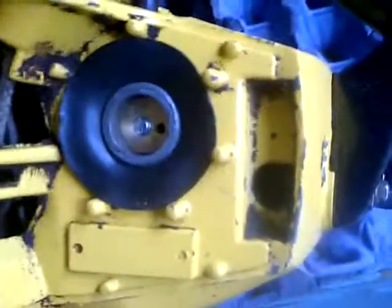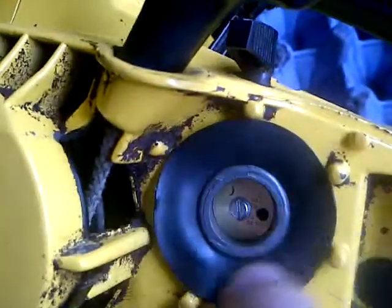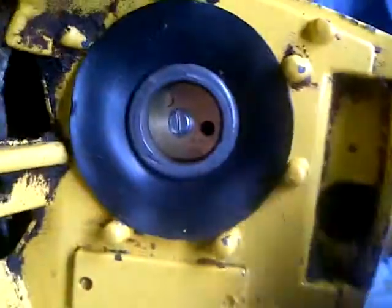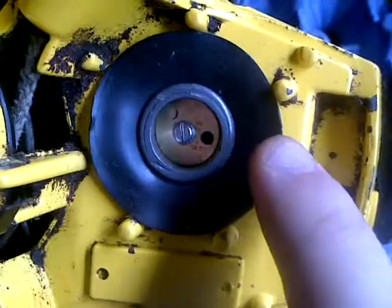Just to show you how the little seal goes on — it goes underneath the lip of the carburetor, the intake. Then you take your filter, and you can see these pegs here, there's six of them, and you just stick it on top. You want to make sure it's sealed good. If I turn it upside down, it's not going to fall out because those pegs keep it in there.